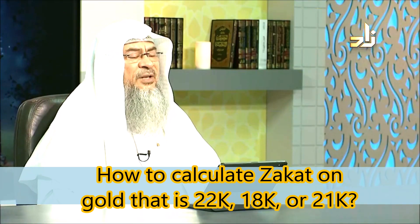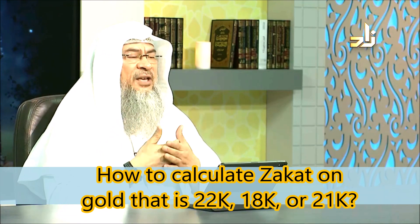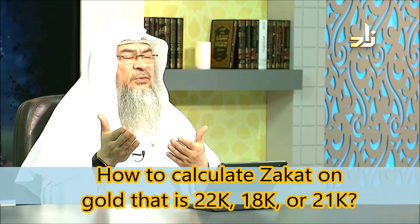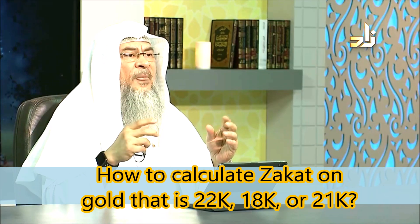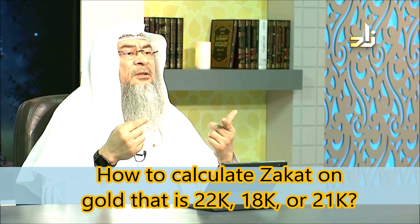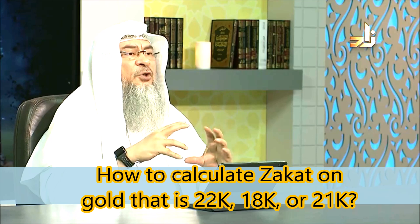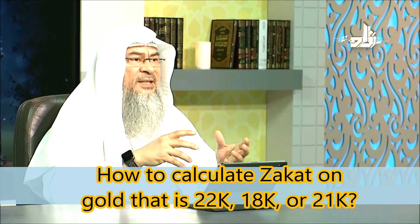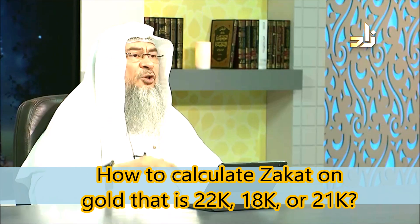Your question is a little bit strange, Rukhsana, because you are not obliged to convert it into 24. You're asked to do your calculation so that you would know how much is the total amount of gold you possess, so that we could tell whether it is zakatable or not.